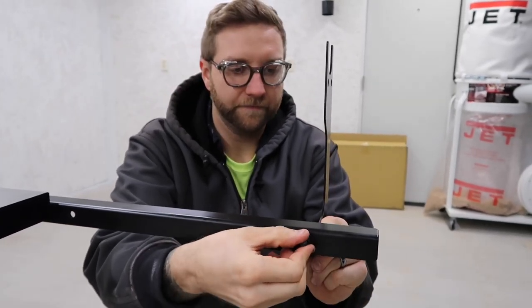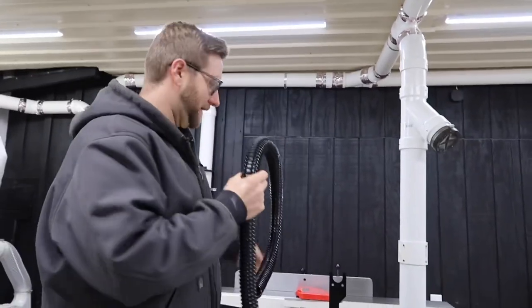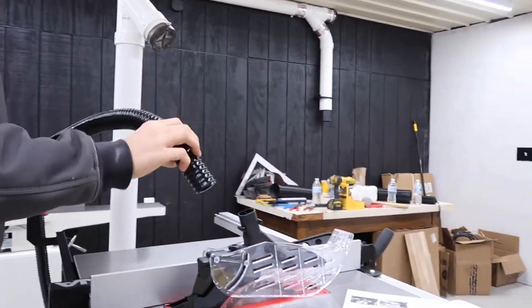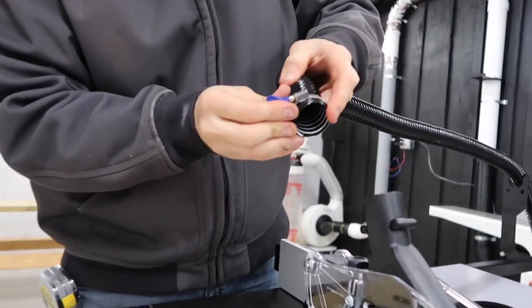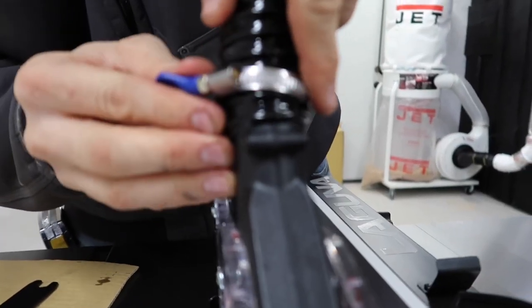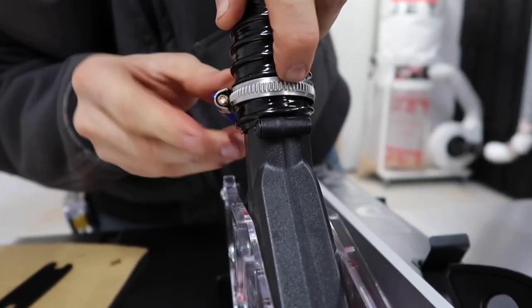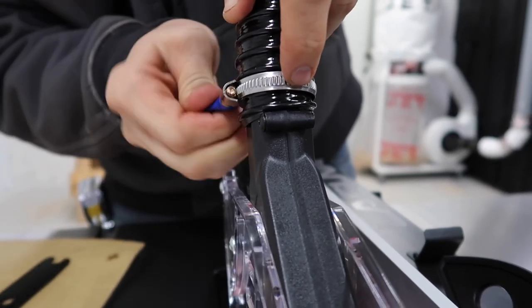Hand tighten it for now. Let's unroll this hose, and go ahead and grab one of these locks. Slide it down there, ever so gently, and put some tension on it like that.